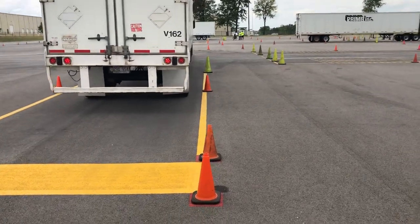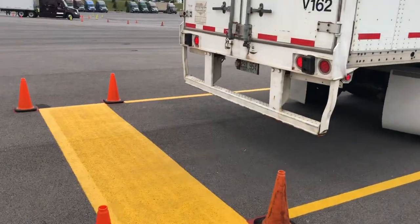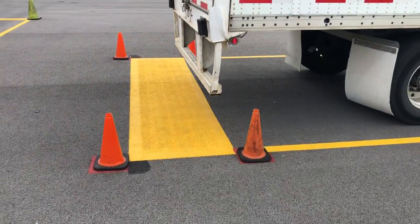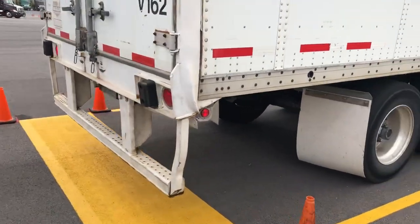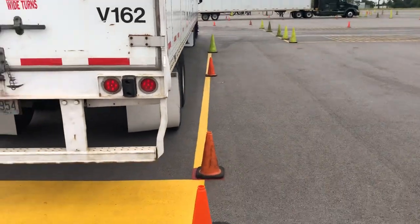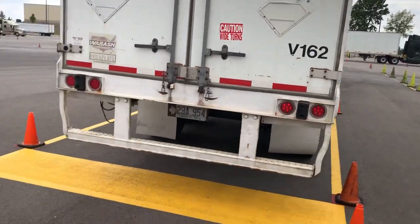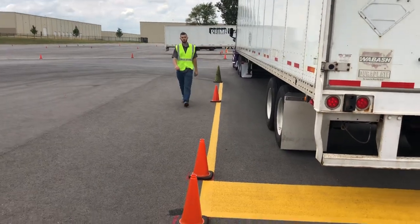Not only does the back end of the trailer need to be inside this yellow box and not pass it between these cones, but the whole truck and trailer — except for the door mirrors — needs to be between this cone and that orange cone all the way up there on both sides. The only thing that can overhang is the door mirrors.